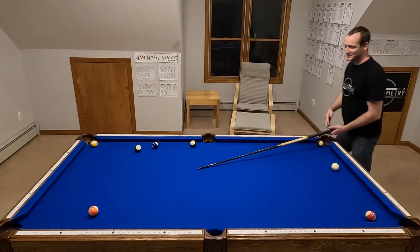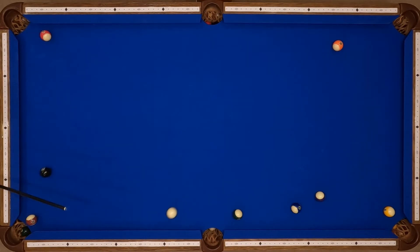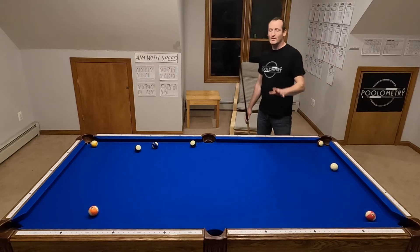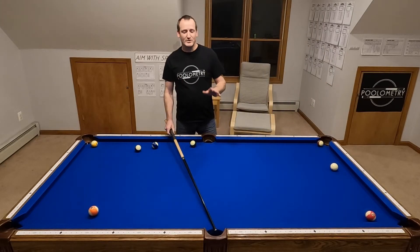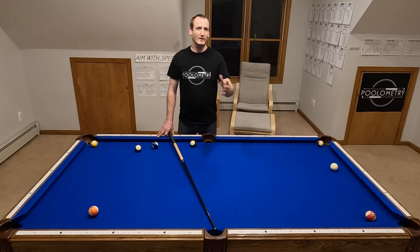There it is — that's what I did. Now just so you know that's not a fluke, I'm going to show you a video of me doing the same exact setup to show my brother. This video was shot the night that I made the shot and I just wanted to show him what I did.